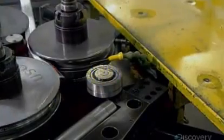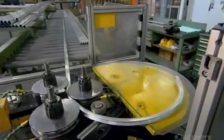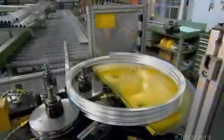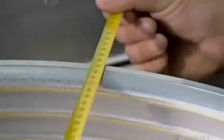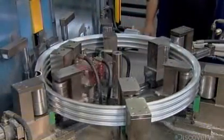Workers load one extruded tube at a time into a metal bender. The machine coils the tube around and around, forming four connected rims. After measuring to ensure the diameter is exactly what it should be, they mount the coiled tube onto a cutter. With a single downward slice, it separates the four rims.